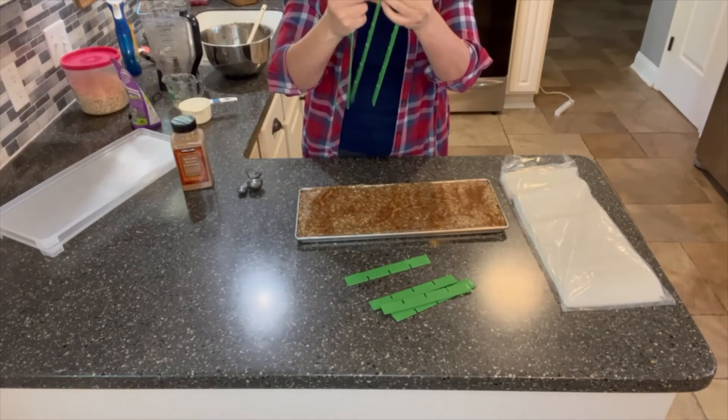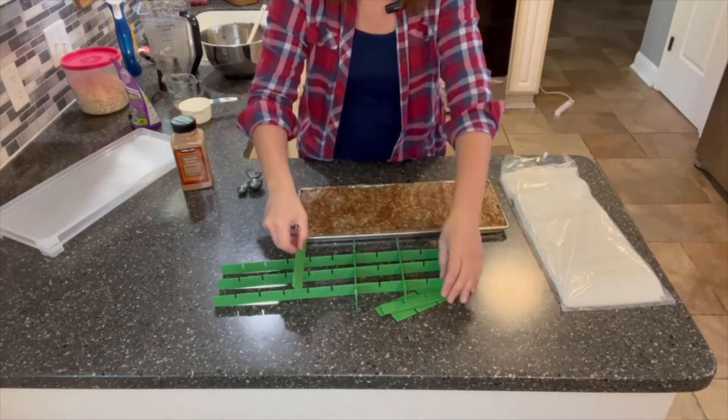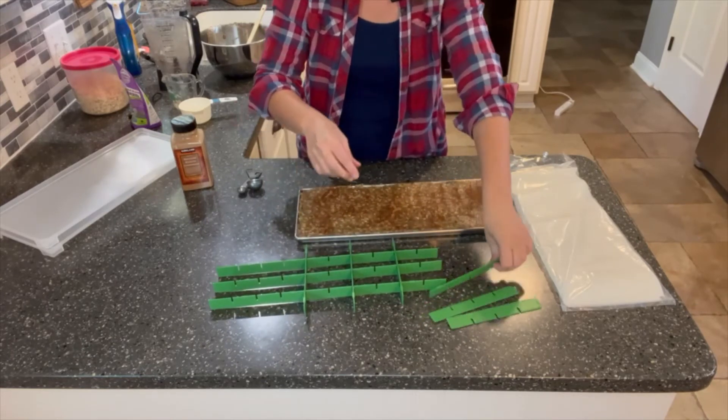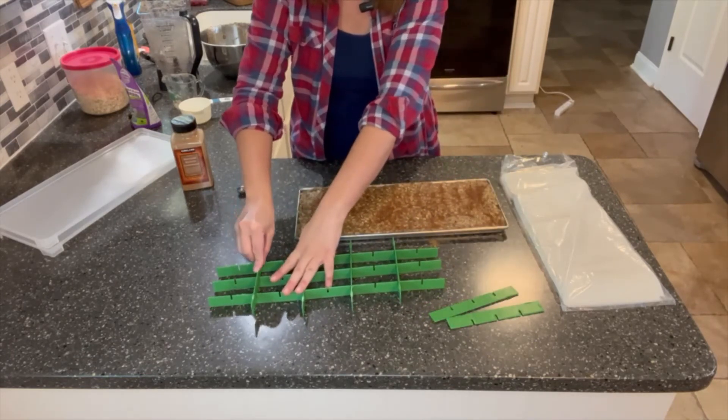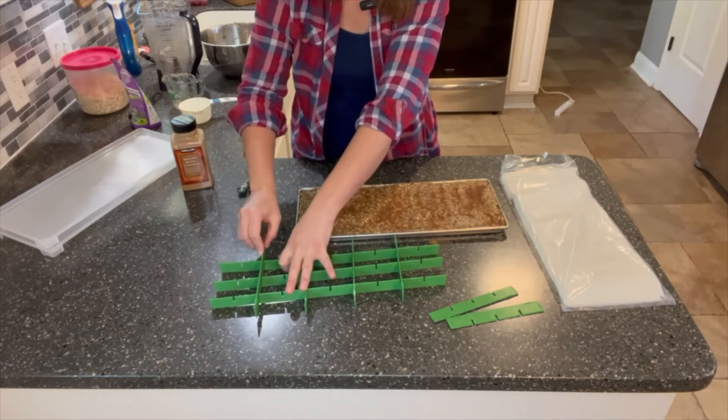Line your freeze-dryer tray with a sheet of parchment, and then spread the mixture out on a tray. I would recommend going onto two trays to make these a little thinner, and to do 40 portions instead of 20 portions so they're more the size of a cookie. These are very dry once they are freeze-dried.